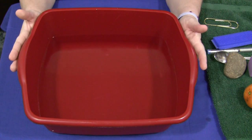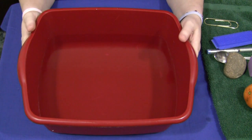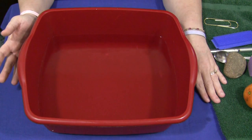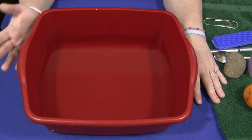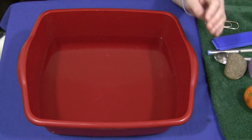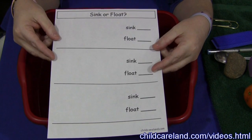All you need is a dish pan, a little bit more than half full of water depending on the size of the items that you're going to put in to test if they sink or float. And you need items to put into your pan of water. Along with that, I have a companion worksheet which can be found on my website at childcaretland.com, underneath the video section — it's called sink or float.